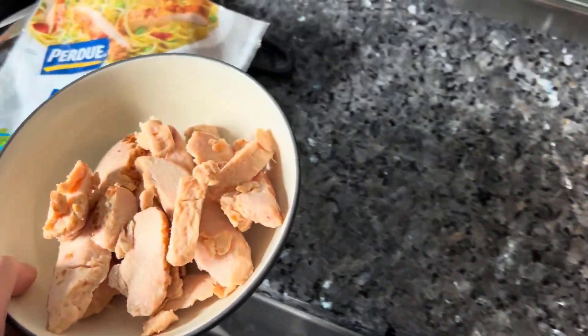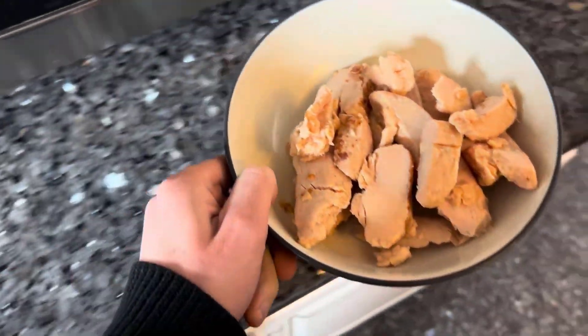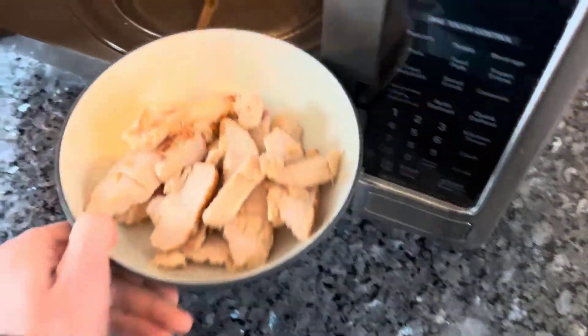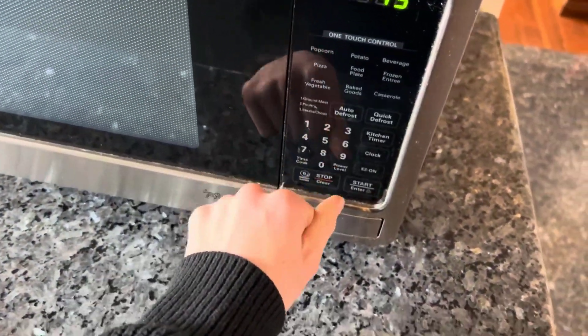All the chicken is now outside of the package — this is about as much as you get in the package. We're going to do what they say, put it in the microwave for 45 seconds, and see exactly how tasty it is.